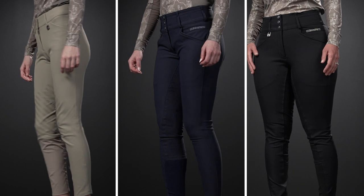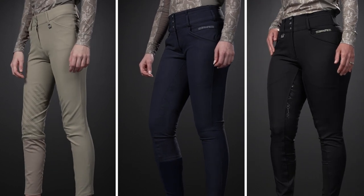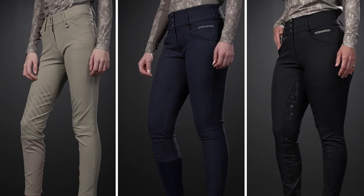No rider should have to spend their hard-earned money on a mediocre fitting breech. Something that makes Rompf special is rather than creating a one-size-fits-all breech, they've made multiple lines to fill in the gaps in the riding breech market. So if you're a rider that struggled to find that perfect fit, you're in the right place.